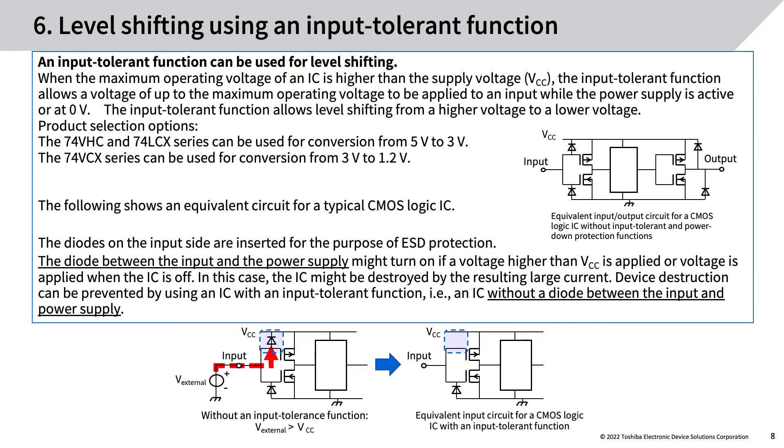Level shifting using an input tolerant function: an input tolerant function can be used for level shifting when the maximum operating voltage of an IC is higher than the supply voltage VCC. The input tolerant function allows a voltage of up to the maximum operating voltage to be applied to an input while the power supply is active or at zero volts, enabling level shifting from a higher voltage to a lower voltage. The 74VHC and 74LCX series can be used for 5 V to 3 V conversion; the 74VCX series for 3 V to 1.2 V. The following shows an equivalent circuit for a typical CMOS logic IC.